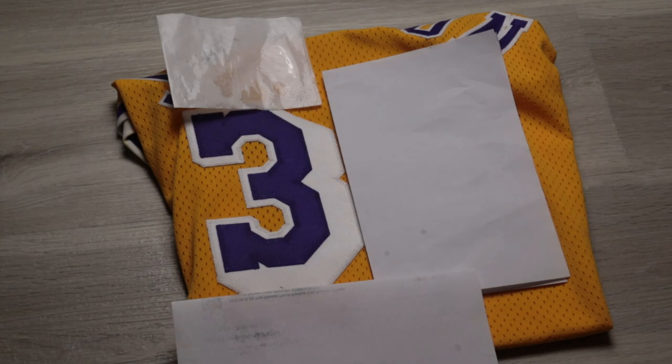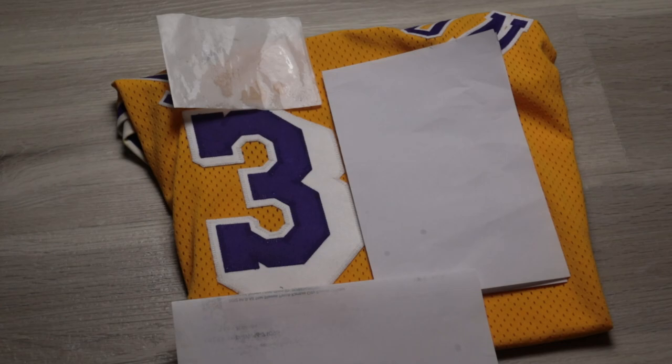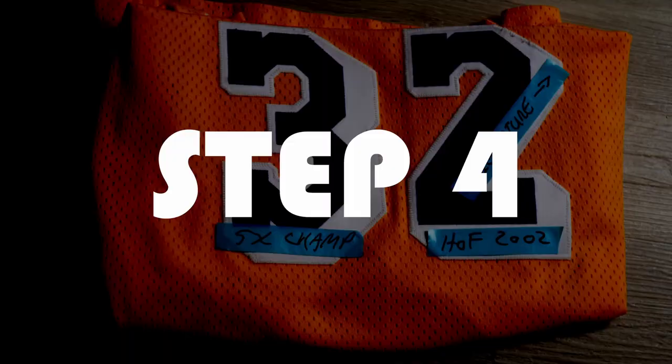That's it — that's all we need. We're going to let it dry, then do it again, and maybe one more time depending on how soft the numbers are. Then we're going to repeat the exact same process on the other number.